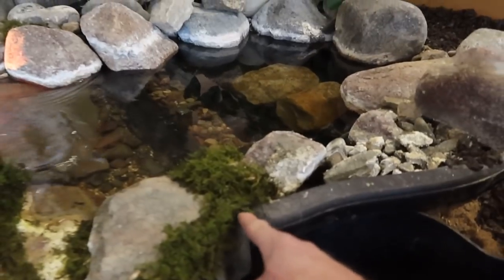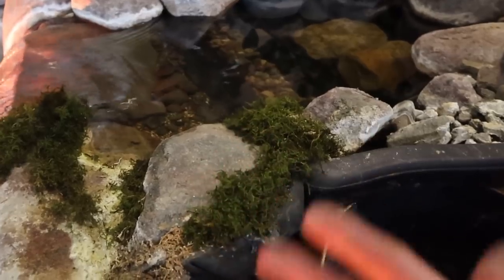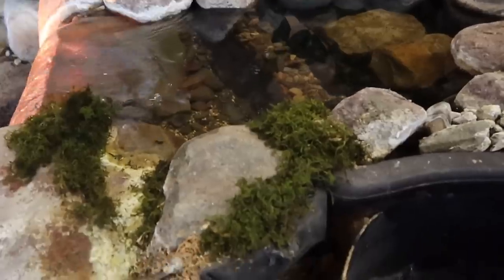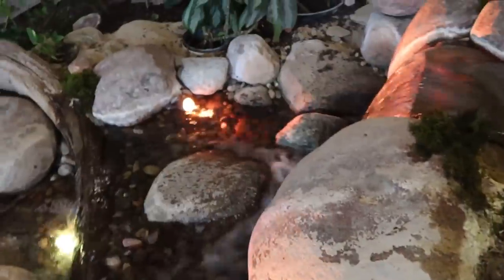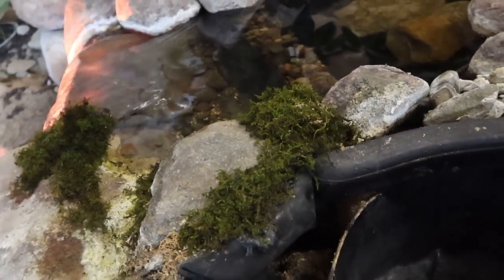Over the course of time, the silicone seal where the liner attaches to the biofalls can break down and pull away. This unit has been in here for about seven years with foot traffic walking up and down the berm to water the plants. We knew the water loss was happening when the waterfall was running. I dug back and found an enormous amount of water coming out from the biofalls and escaping behind the liner.